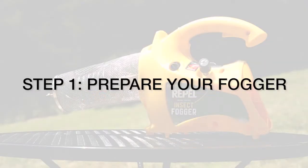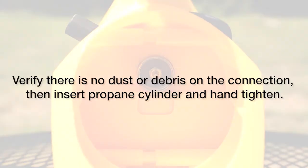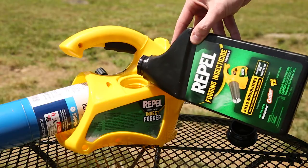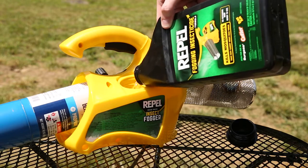Step 1: Preparing your Fogger. Make sure the propane valve is completely off. Insert the propane cylinder and hand tighten. Remove the black reservoir cap and fill with Black Flag, Repel, or Cutter fogging insecticide.